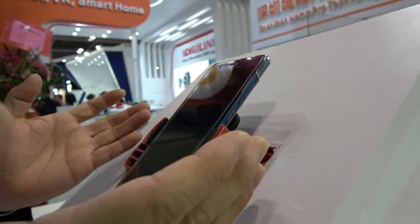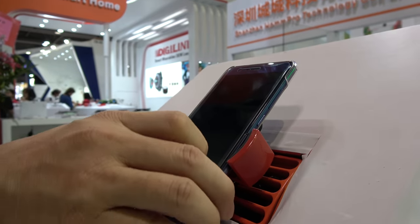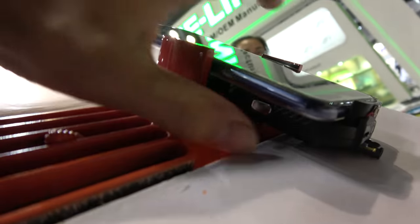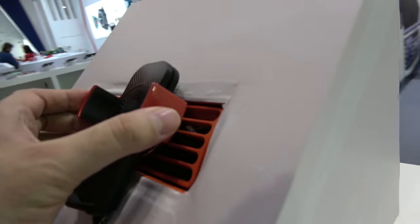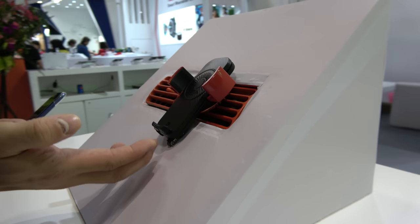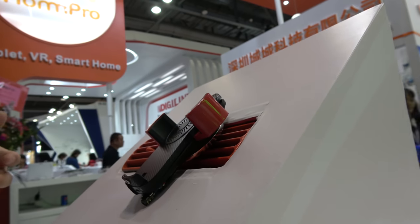Once the phone is close, it opens automatically and grips it tight. When you want to remove it, just touch here - touch there. So there's a motor inside that grabs it.